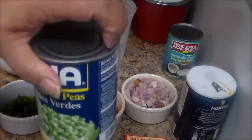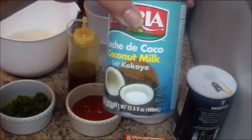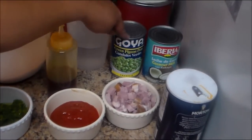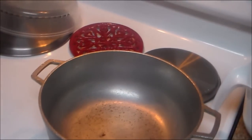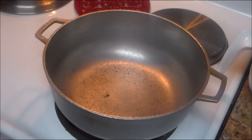I'm also going to use one envelope of sazon con culantro y achiote, one can of gandules verdes — which is pigeon peas — one can of coconut milk of your preference, and two cups of water. I'll leave all the ingredients in the description box below. I have a saucepan here — we call that the caldero.